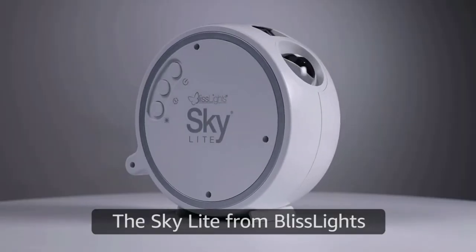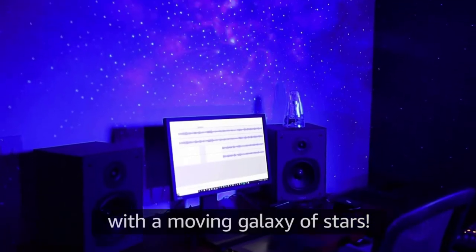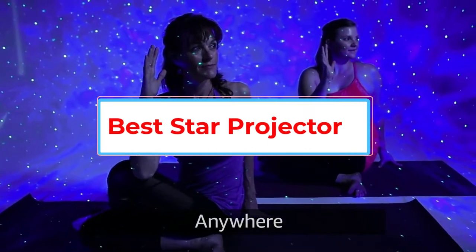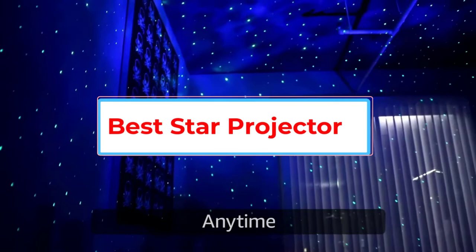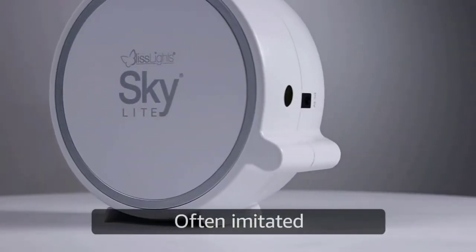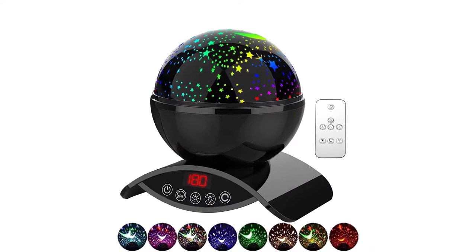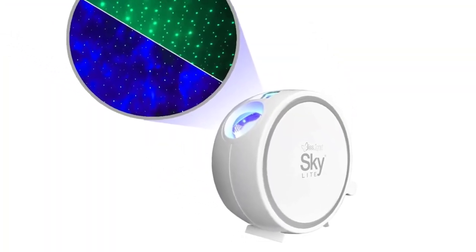Finding the best star projector that is lightweight, durable, sleek, and compact in design, and that can project galaxy lights with sharp, bright, realistic, and HD projection images with multiple color patterns is kinda tricky with so many options available in the market. You might be thinking, how do I find a unit that not only covers the above-mentioned features, but has a remote control, focus adjustment dial, energy-efficient operation, multiple projection modes, and is well within budget.